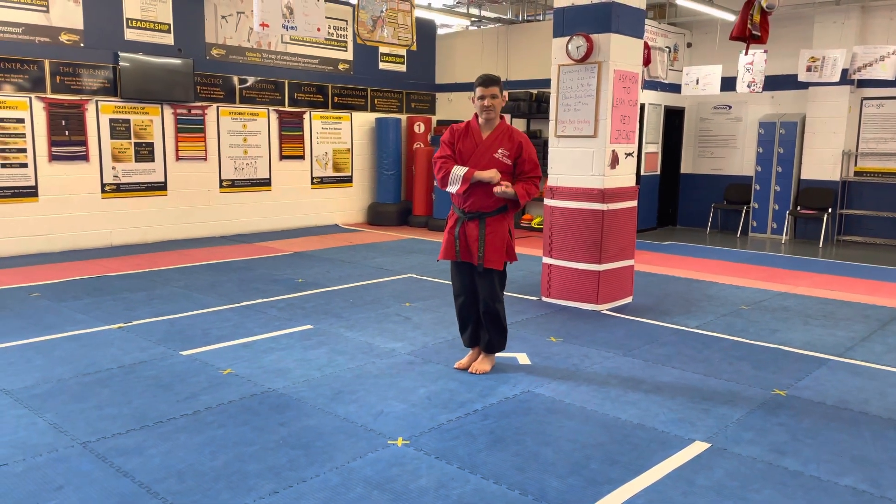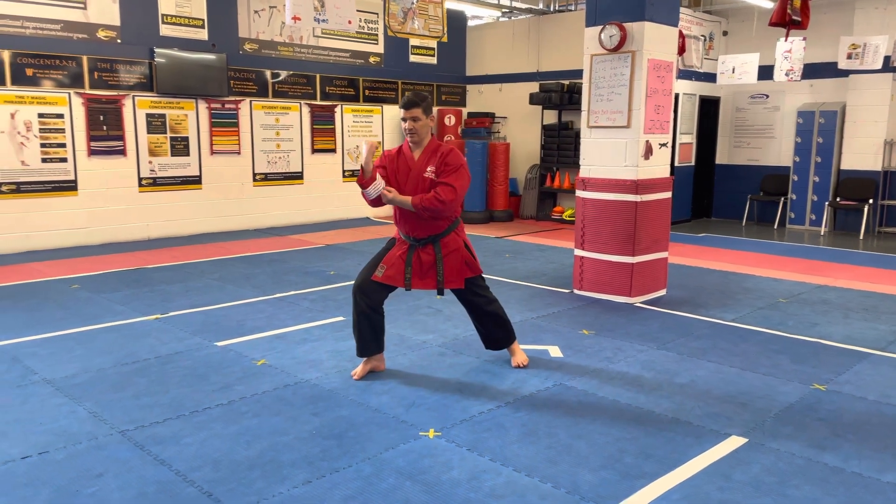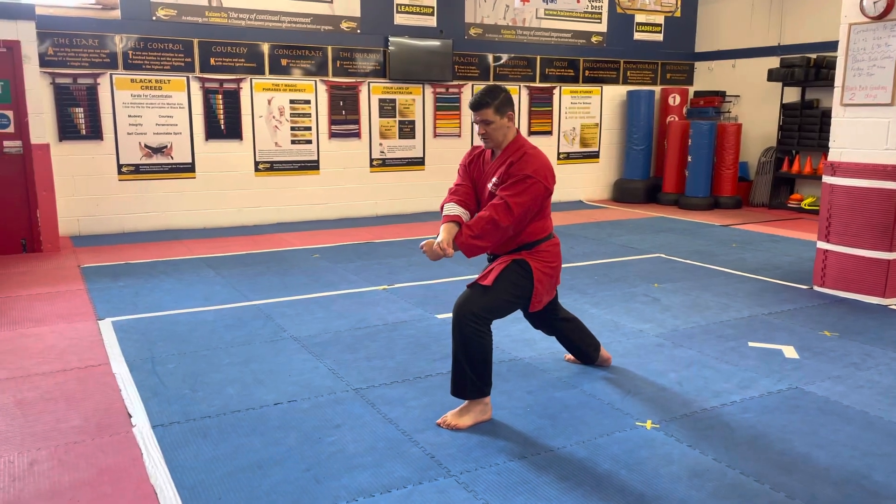This is where some students get a little bit confused between Godan and Yondan. We need to step forward with our right arm and right leg, throw one, step forward left hand, left leg, cross, come up.